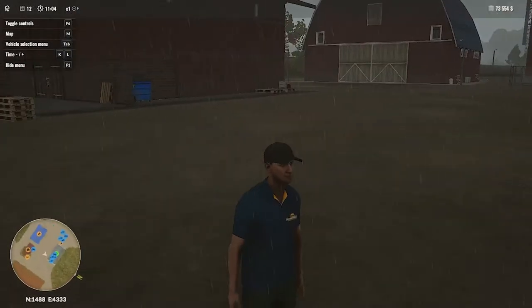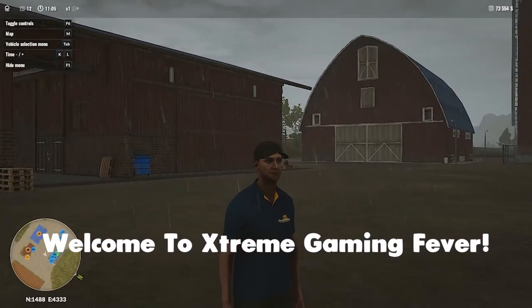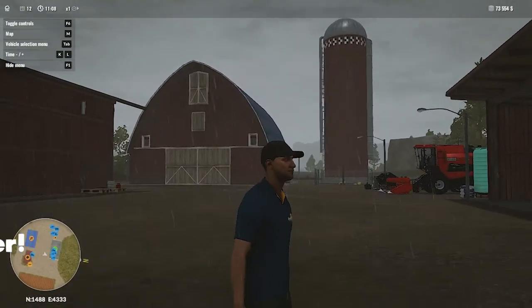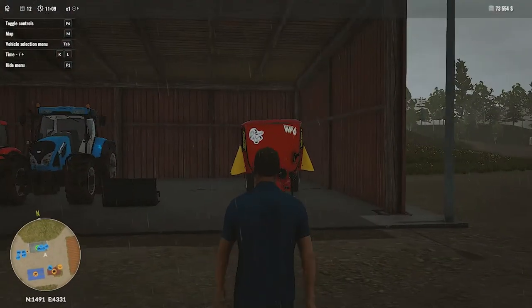Hello everyone and welcome back to Extreme Gaming Fever and welcome back to another tutorial video of Pure Farming 2018. In this gameplay tutorial I'm going to show you how you can feed your cows in Pure Farming 2018.